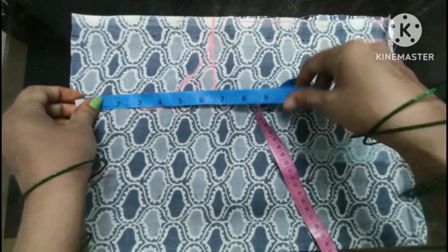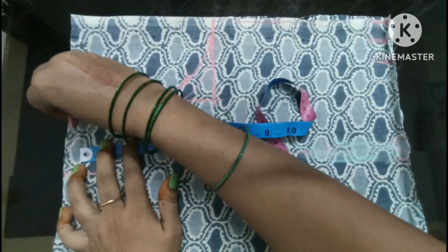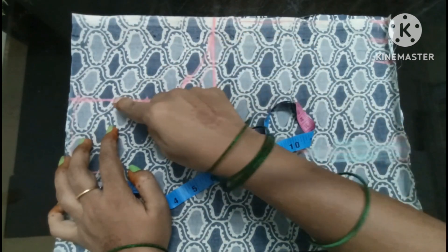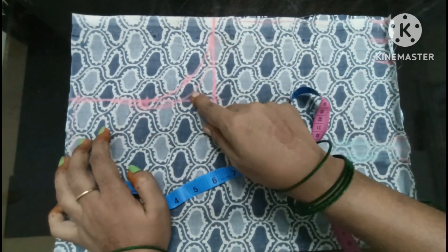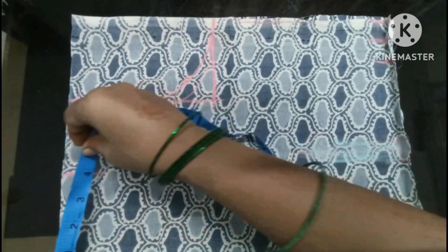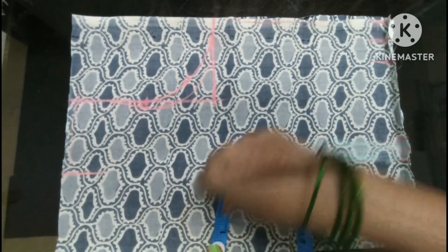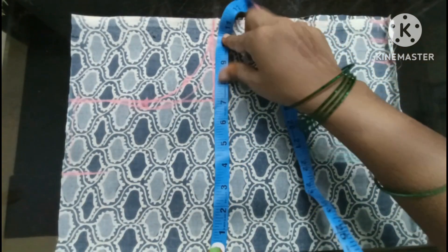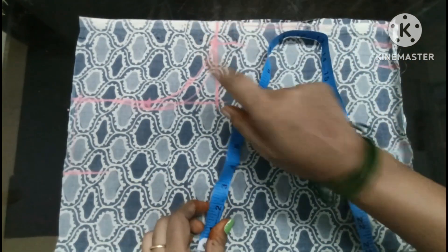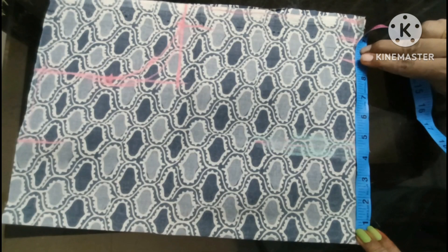Nine inch shoulders and 10 inch arm. We used the Richard Balance. The back, front. On the chest, the orange is gone — it's 1 inch.